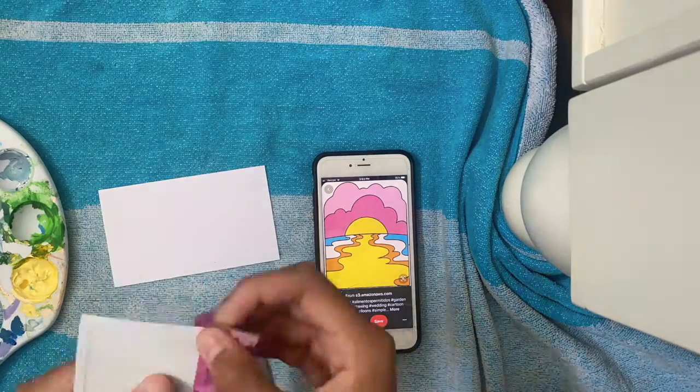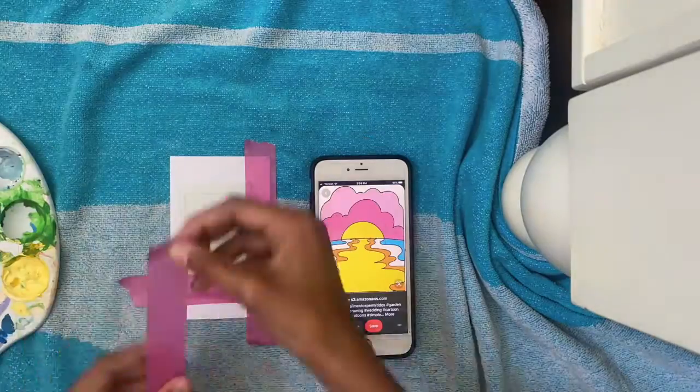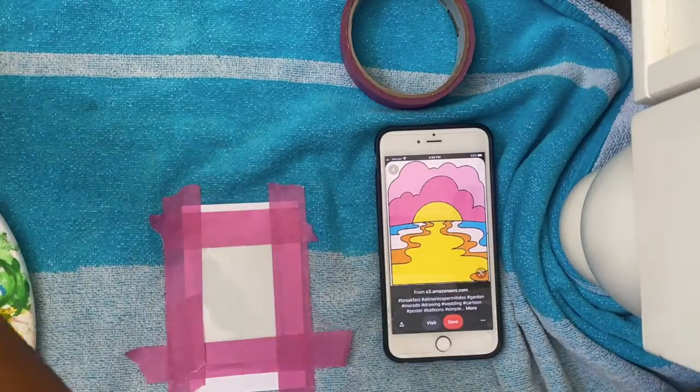Voiceover Gabby here. So in that clip I was listening to the Call Me Candid podcast by Lillianne and Hailey Pham. At this point I was taping the edges of the polaroid to make sure I didn't get any paint on the edges.